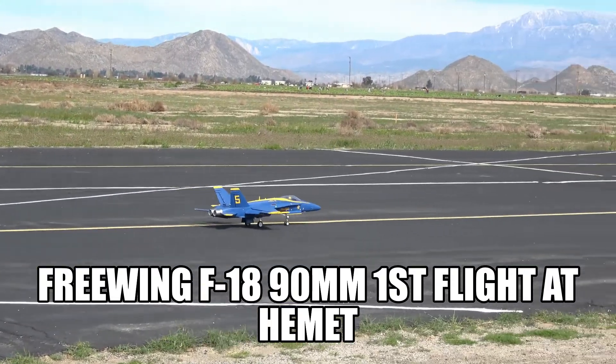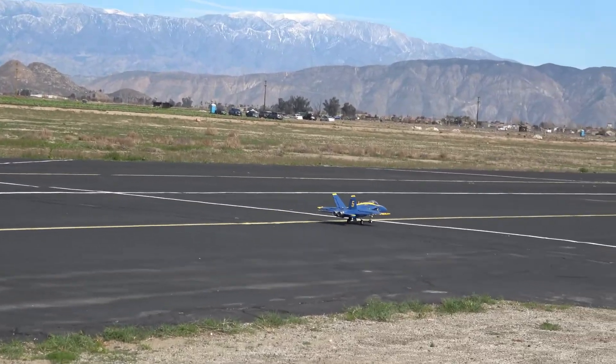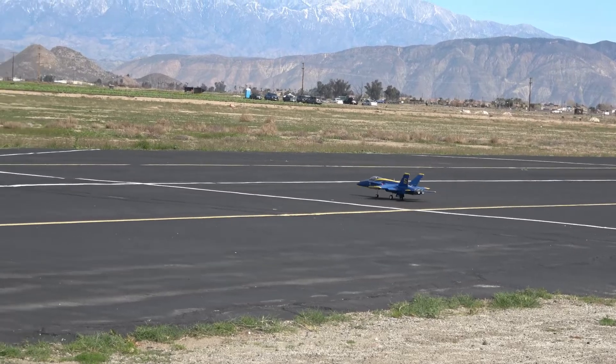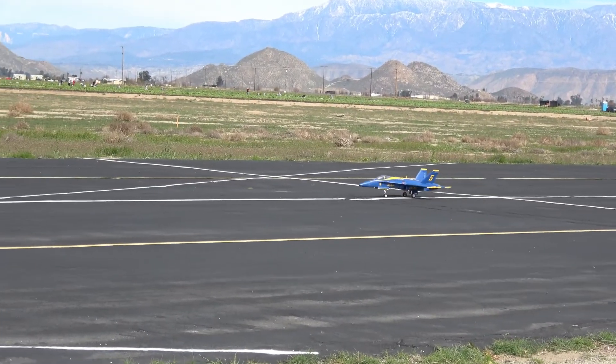Just get it down a little bit. Not short enough — it's got a big runway. But still have to practice anyway. Try to practice a little bit slower scale takeoff, not just doing it.